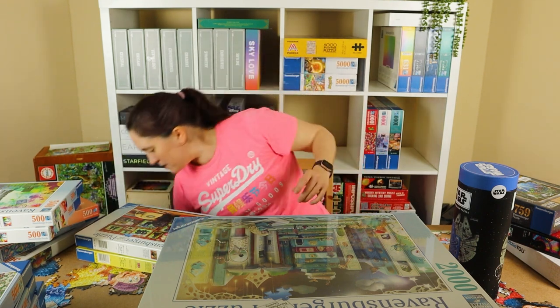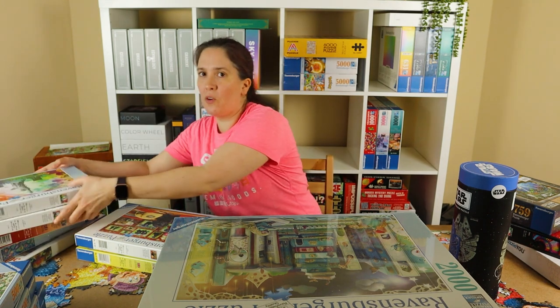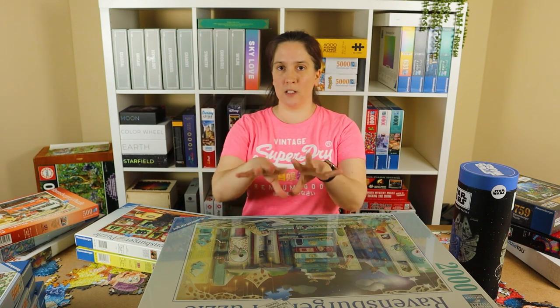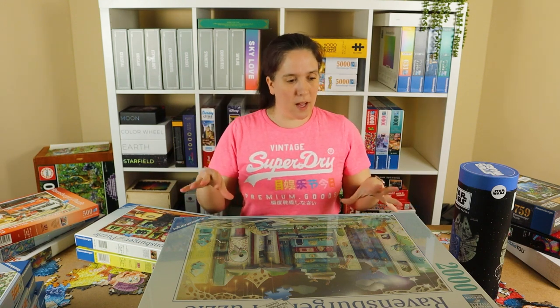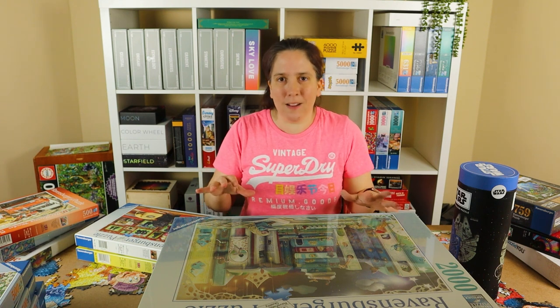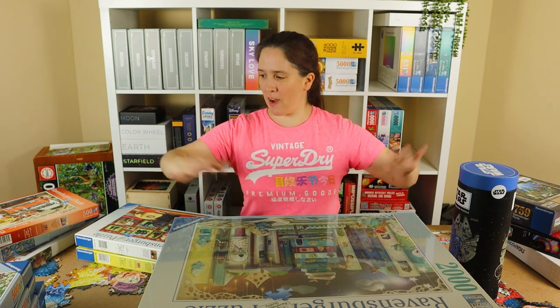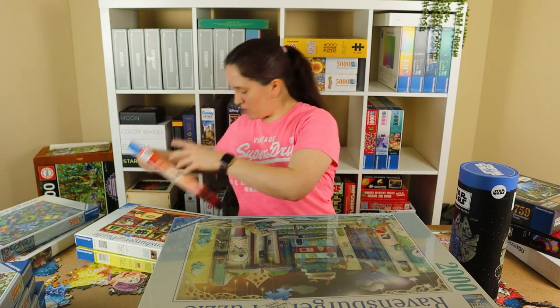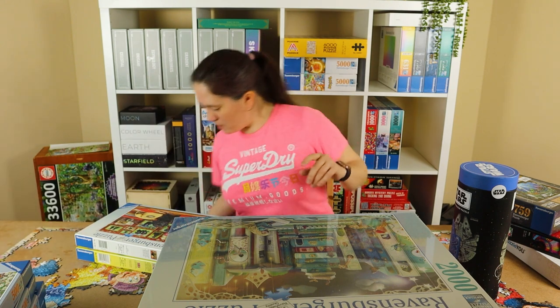I've got my big board out at the moment because underneath all of these puzzles is the Artistic Mickey 5000-piece puzzle which is in progress. The board kind of hangs over the side of the table so I'm a little worried about overbalancing it, so I'm going to move some of these puzzles off as I go.